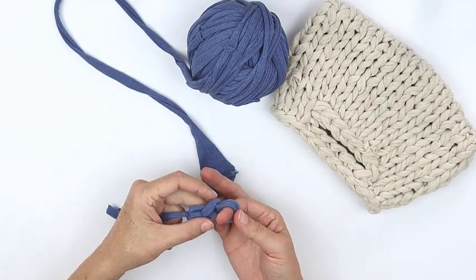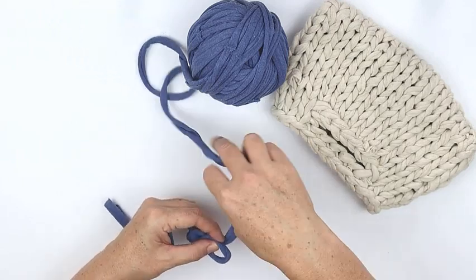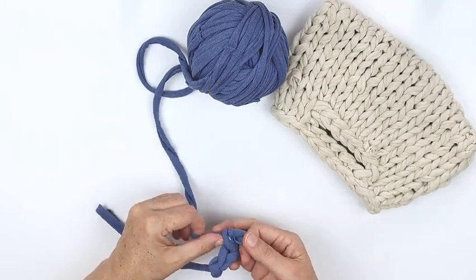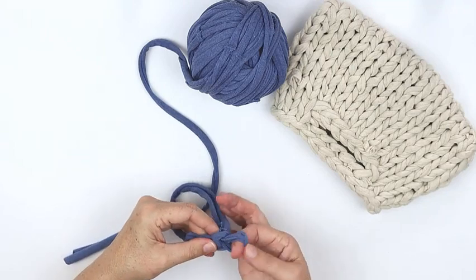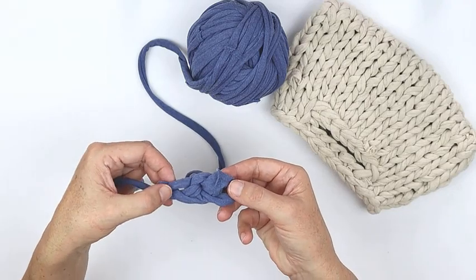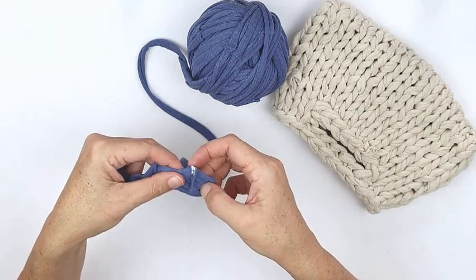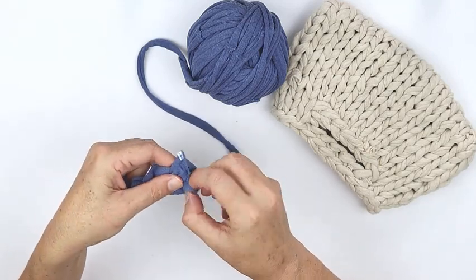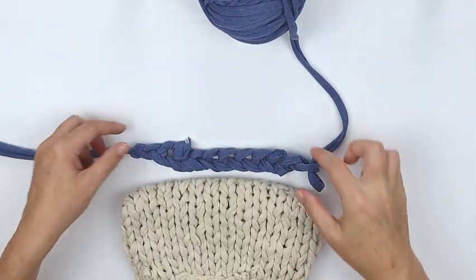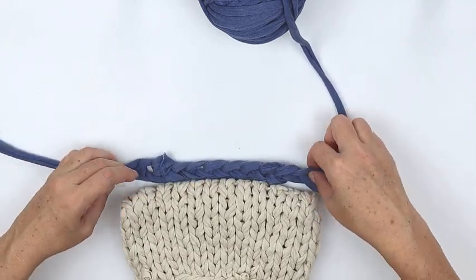Push your working yarn joined to the ball through the existing loop and make a loop the size of your finger, then just repeat that until you have a chain of 12 loops. That's three there and by the magic of television it's about to be 12. Just keep going in the same way and then you have 12. You can see that's the length of the bottom of the bag, and then we're going to knit down both sides of the chain.